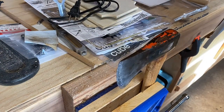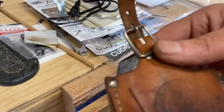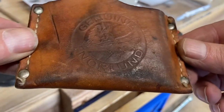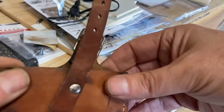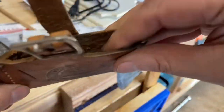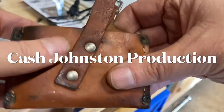I almost forgot to mention — I've got this sheath that this thing came with. It's got a guy in a canoe and it says 'Genuine Norland.' It's broken here, it's not quite brittle but it needs something — some sort of animal oil, maybe some mink oil to put on there, just to soften it up a little bit. I've got some of that; I should go get it and put it on there.